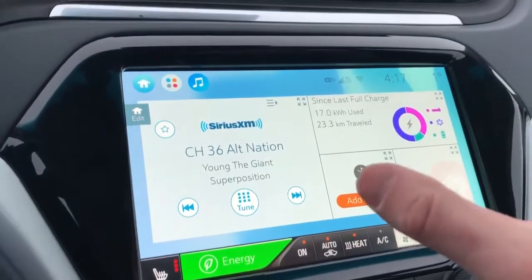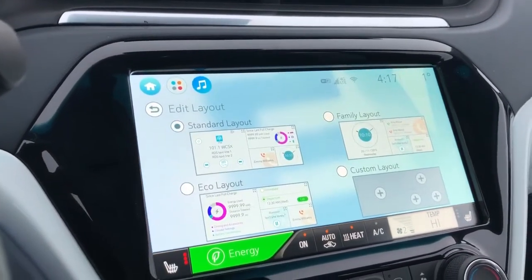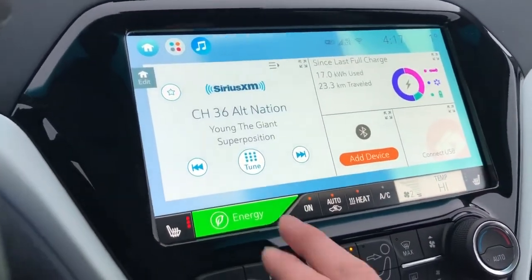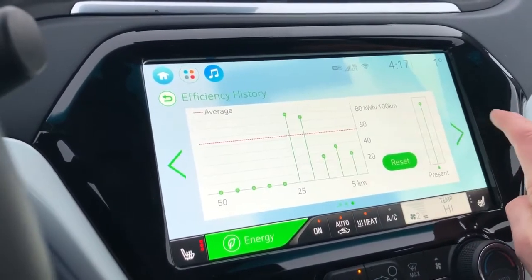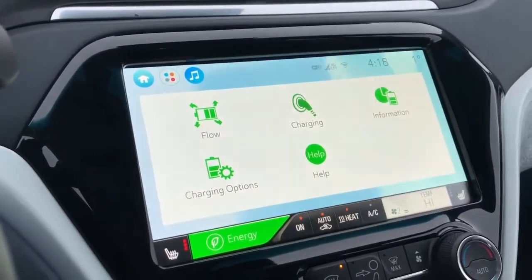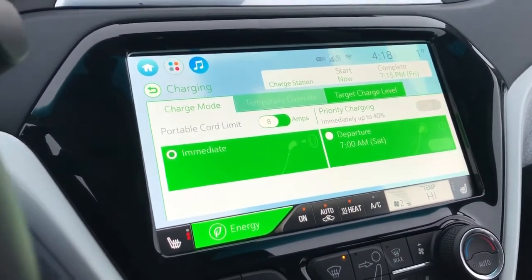Here we have our home screen with radio, economy, Bluetooth device, and USB. If we hit edit, we can actually change what we see and create a custom layout for the home screen. We also have our energy mode which shows detailed energy usage, efficiency history, range impacts, charging, and help. Under charging, we can choose when we'd like to depart so we're not overcharging the battery and ensuring the best longevity out of the vehicle.